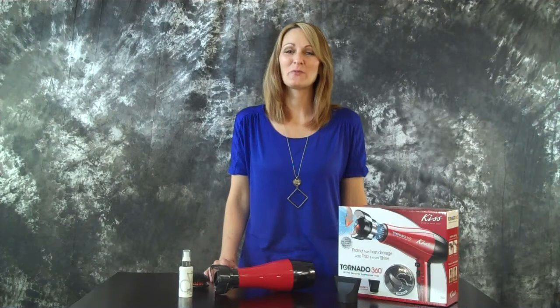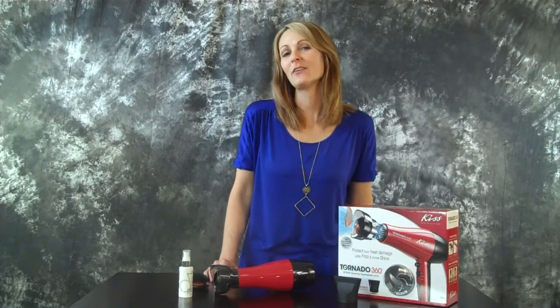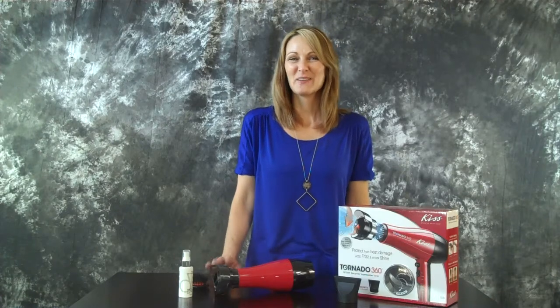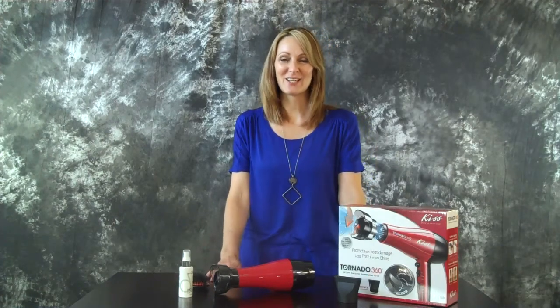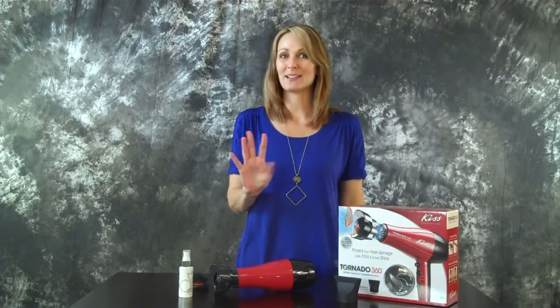Hey ladies! This is Tammy Gibson from mominredhighheels.com. Welcome to another episode of On The Beauty Aisle. I am so excited about today's topic because it's going to save you time and give you beautiful hair with three products.